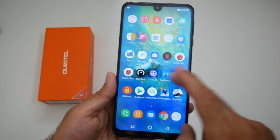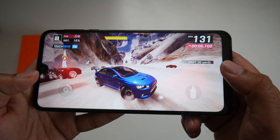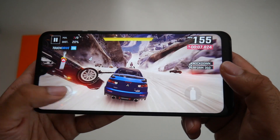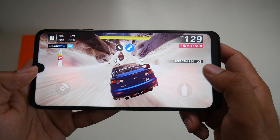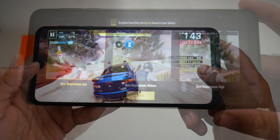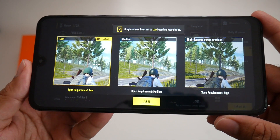Now let's move on to some gaming beginning with Asphalt 9. Low graphics settings have been detected on PUBG Mobile.